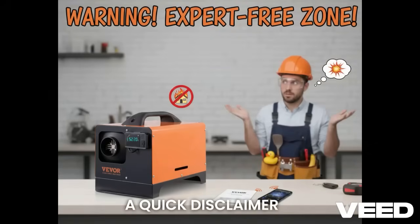A quick disclaimer before we start. I am not a professional installer or a qualified HVAC technician. This video is for informational and DIY purposes only. Always consult a local professional.